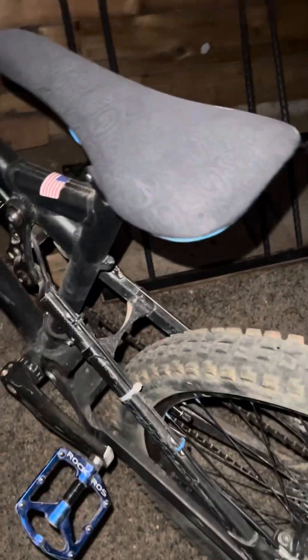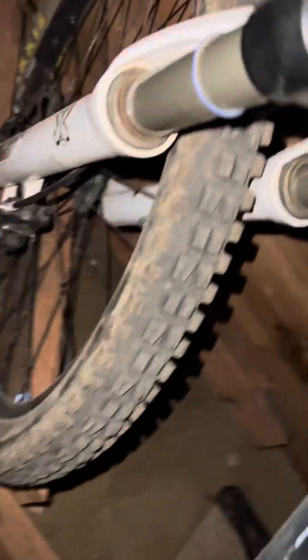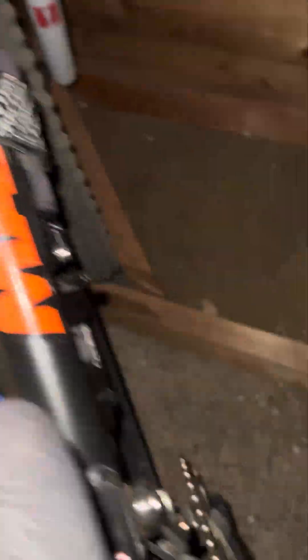Moving on to the downhill bikes. This is my old bike — I've definitely beaten the heck out of it and gone through like four pairs of forks. It's a really tight, lightweight build. It has X-Fusion forks and a RockShox rear shock. It's a really nice bike and really dependable.